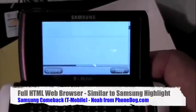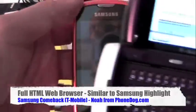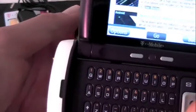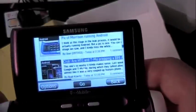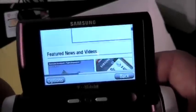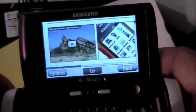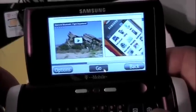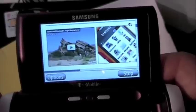Much more on the Samsung Comeback — also called the Samsung Highlight, which is another new T-Mobile phone. And all the other phones on PhoneDog.com. Lots of Android rumors today, so go check those out. What happens if I click this YouTube video — will it just play? I guess it'll probably just go to YouTube and play it.